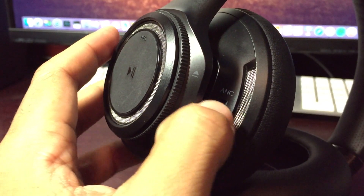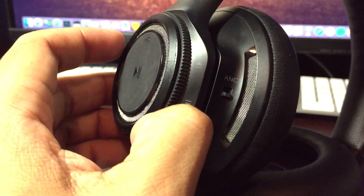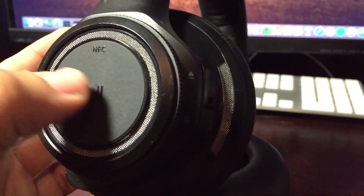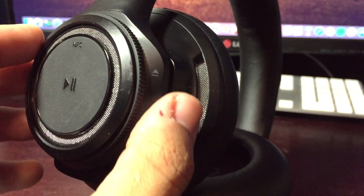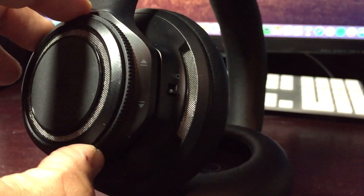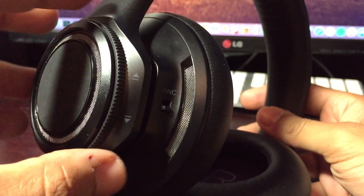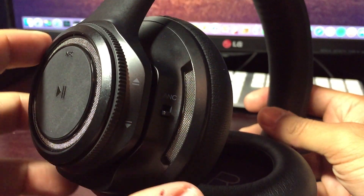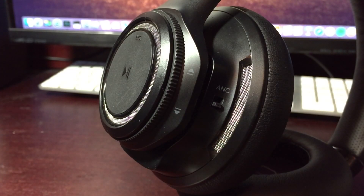On the left ear cup you're met with another dial — it's kind of like on a belt — and you twist it forward and backward to skip or go back a song, which is neat and also very solidly built. You have your basic pause button in the center with the NFC logo on top, and in addition to Bluetooth, this headphone pairs with your phone via NFC if your phone supports it — just a quick tap and you're good to go. Very nice function.